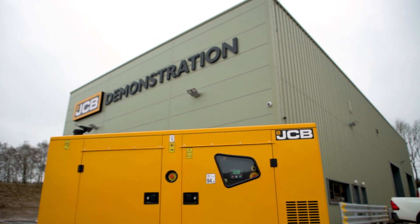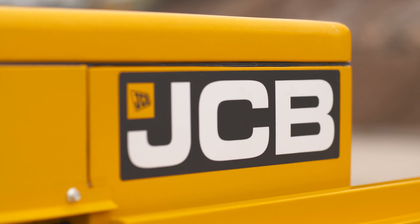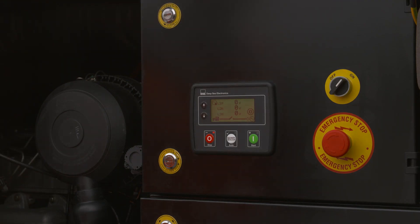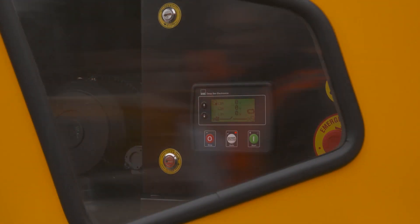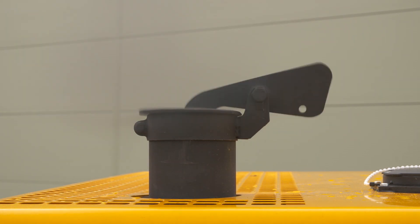The last thing to check might not be applicable to you. If your generator runs all the time, then you'll know how to start and stop it. However, if your generator is for standby use, then please check that the control panel is set to automatic start. If not, then when there is a power cut, you'll be running around outside with a torch trying to manually start your generator.